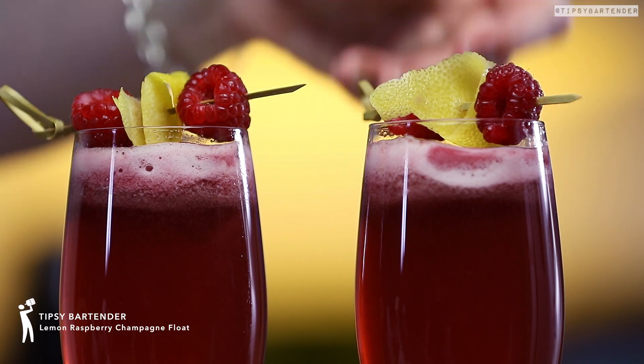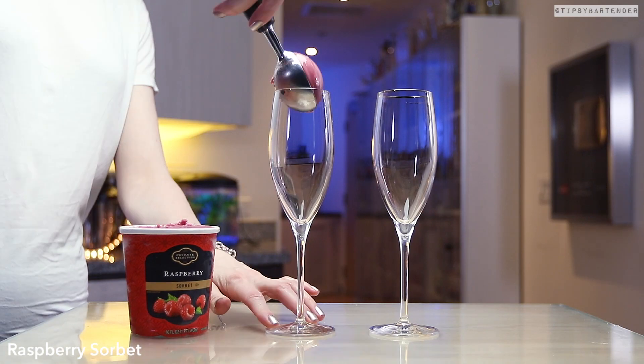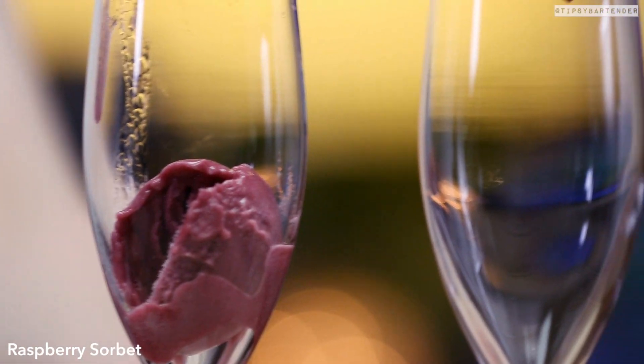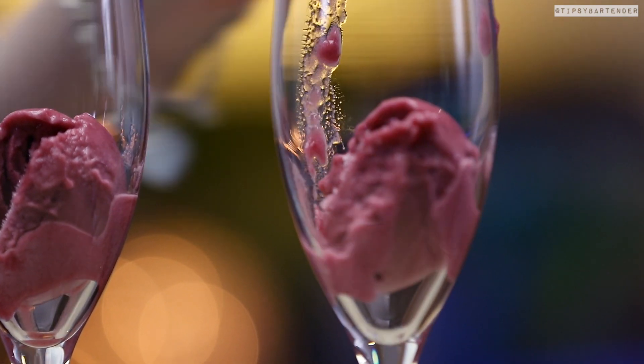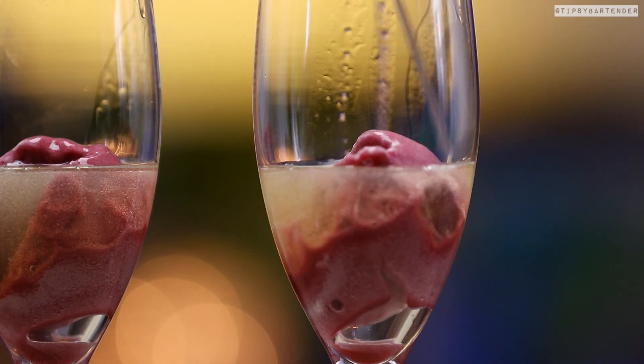Lemon raspberry champagne float — delicious, fun, easy. Check this one out. So we scoop in some raspberry sorbet. We gotta use our fingers, okay? Because the damn thing's sticking to the ice cream scooper. Is it hygienic? No, but we're not selling these — this is for home use, okay?